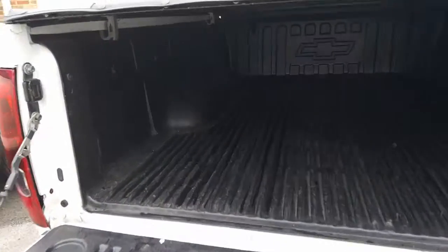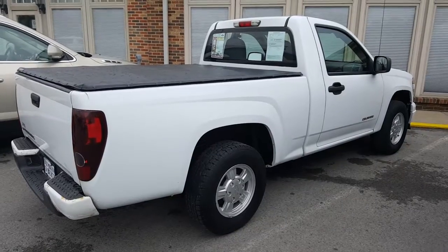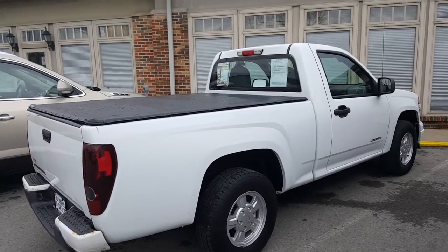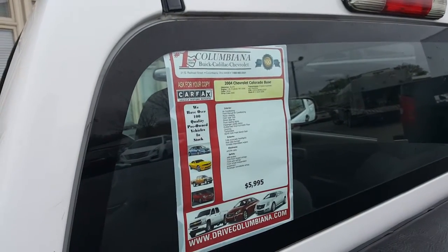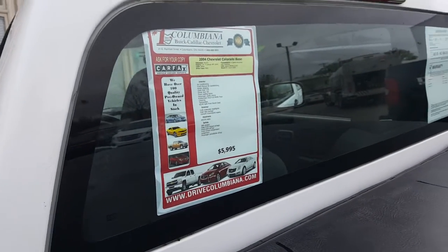Here's a nice look into the bed. A nice bed back here. And a nice look at the passenger side. Now I know you and Harold visited and saw it the other day, but I thought I'd do this nice video for you. Let's take a look on the inside now, shall we? Here's our sticker right here — 04 Colorado. It's on our lot for $5,995.